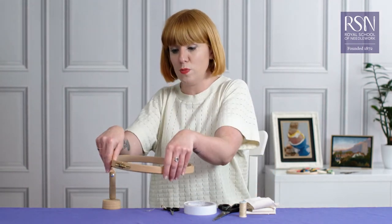I'm going to show you how to wrap a ring frame. This is to prevent fabric from slipping between the wooden hoops.